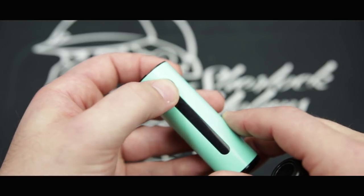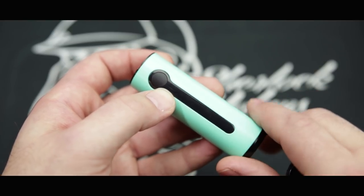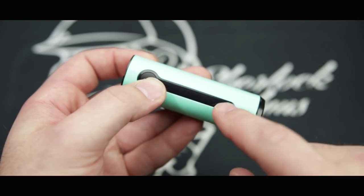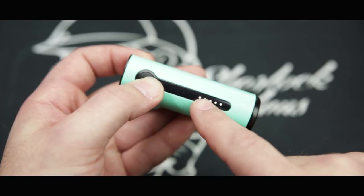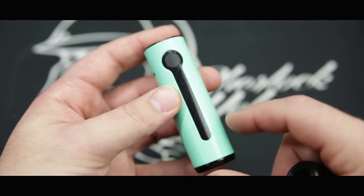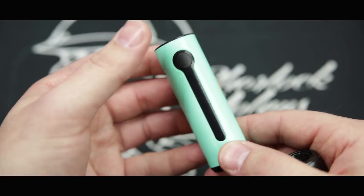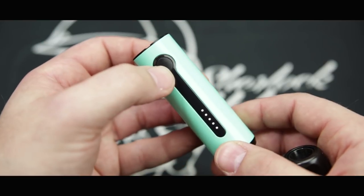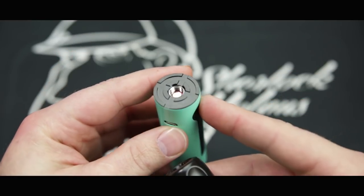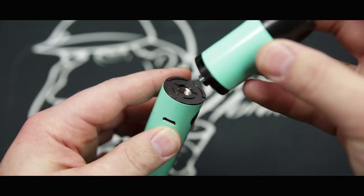Five clicks turns it on; you'll see the indicator lights blink, which means it's on. Anytime you fire it, it'll show you these lights, and these are actually your battery indicator lights as well. Five lights means your battery is full, and as the lights turn off and get fewer, the less battery you have. There's nothing to adjust — press the button and it will fire. Five clicks will turn it off as well; it'll flash and then be off. Up here on top you have your 510 connection, and that is where your atomizer screws on.